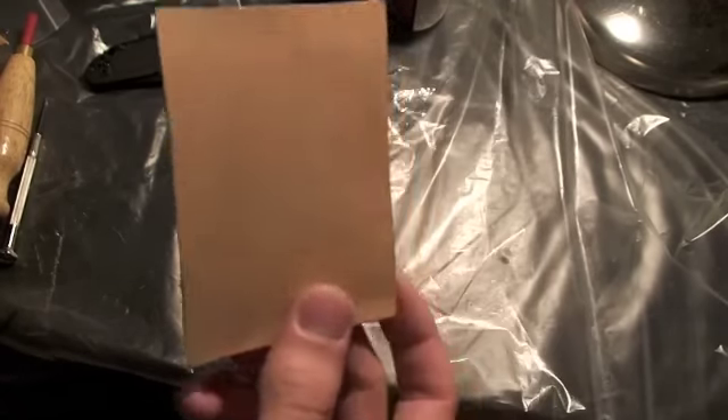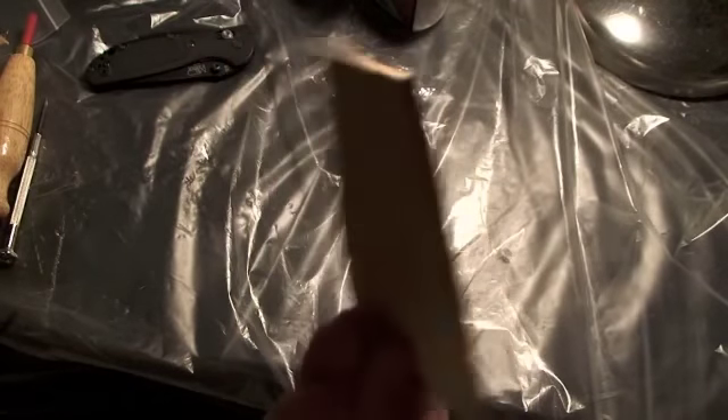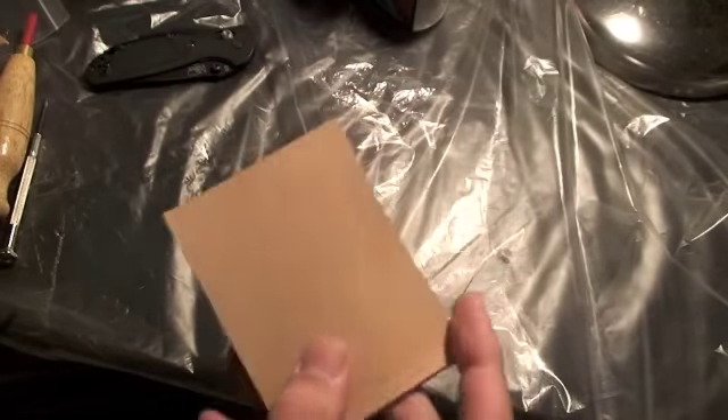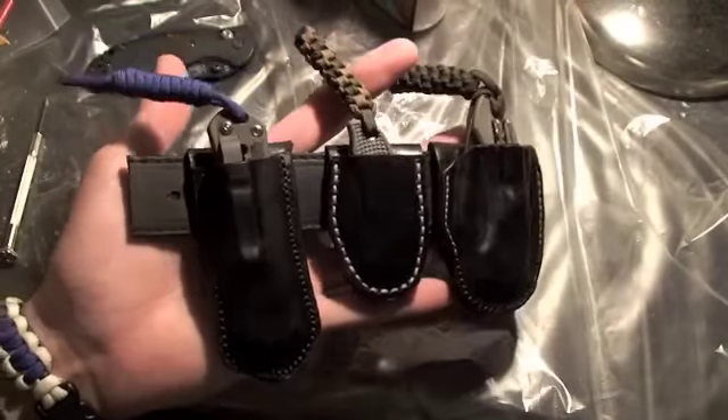Hey guys, we're going to teach you how to make a leather sheath today and take something like this, plain old piece of leather, and turn it into something like that. Nice leather sheath.